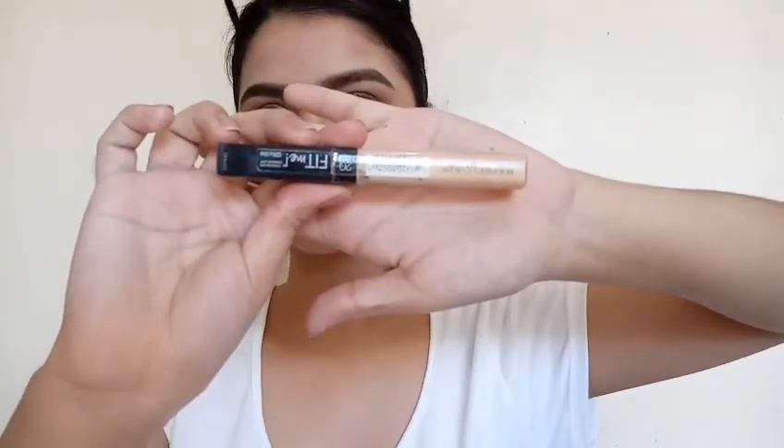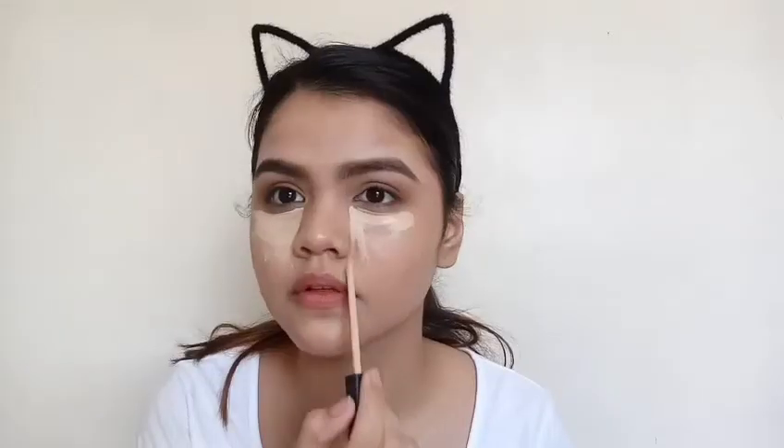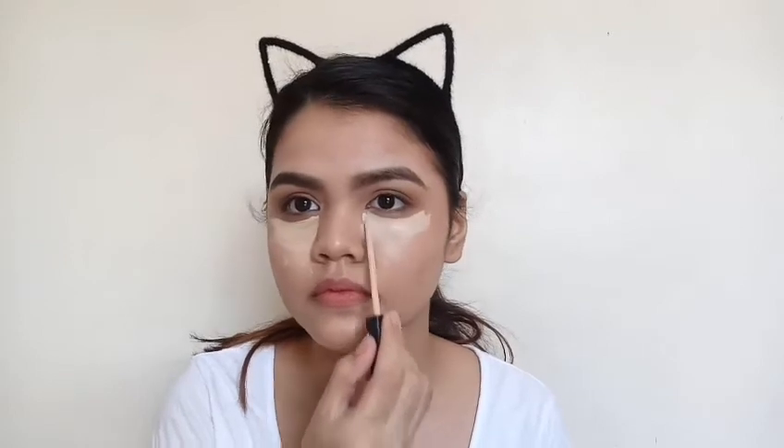Then I'm just taking this grayish brown shade using a pencil brush and placing that closely to my lash line. Then I'm just taking this Maybelline Fit Me concealer and I'm just gonna draw upside down triangles under my eyes. And I'm gonna be placing that on my forehead, the bridge of my nose and my chin. Then I'm taking that sponge again and blending that out.